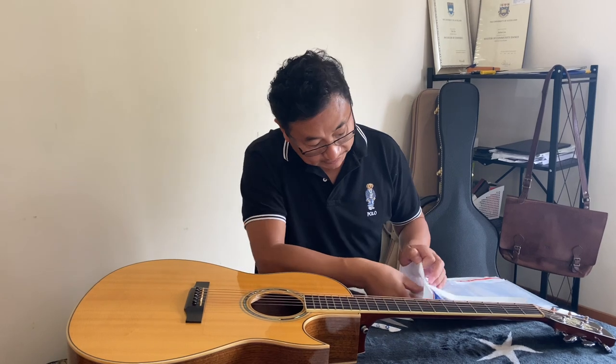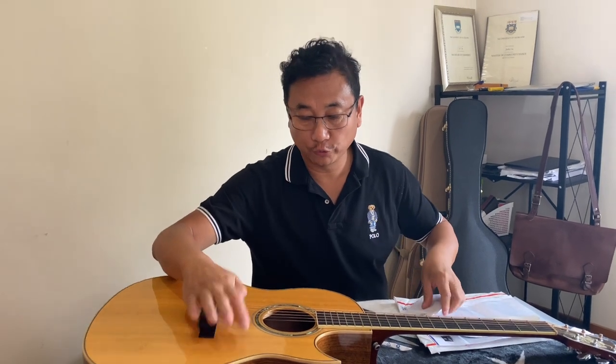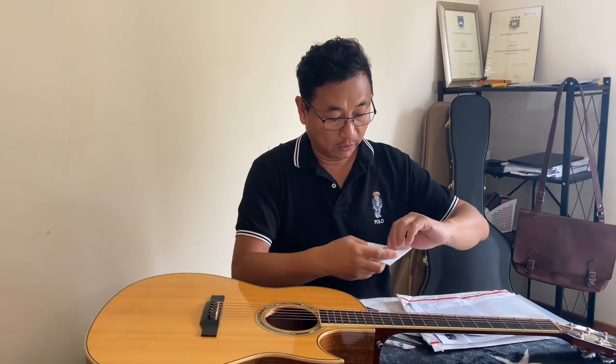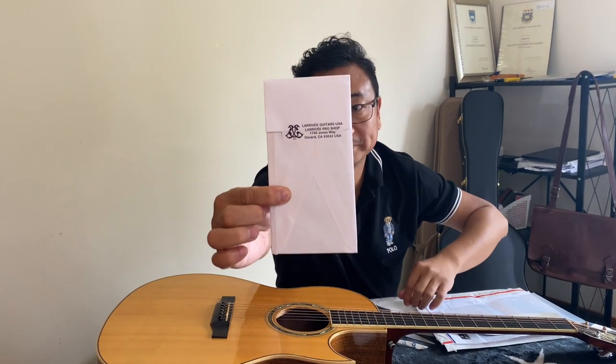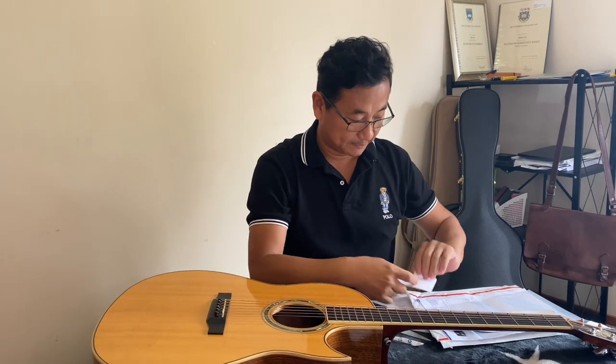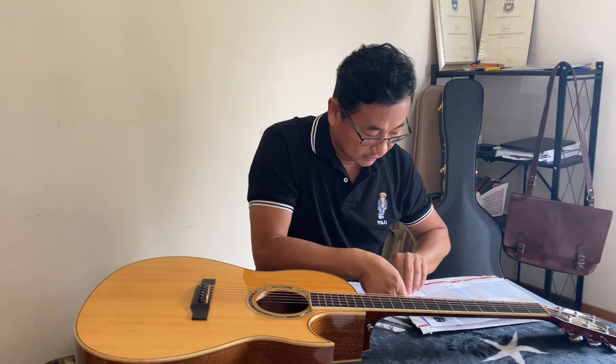There is supposed to be something else in it — here we go. So this is the clear see-through pickguard I've been talking about. I wanted to have this for the Lava V1, the modern one. This is a very good quality one — let me have a look at what's in it.